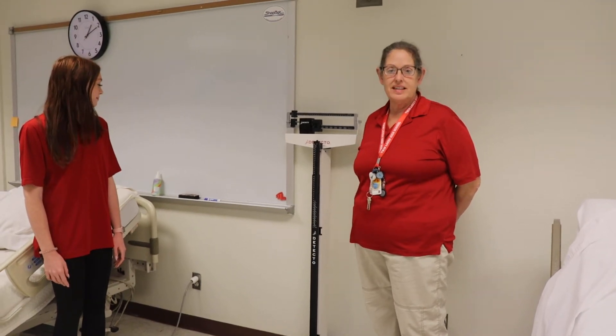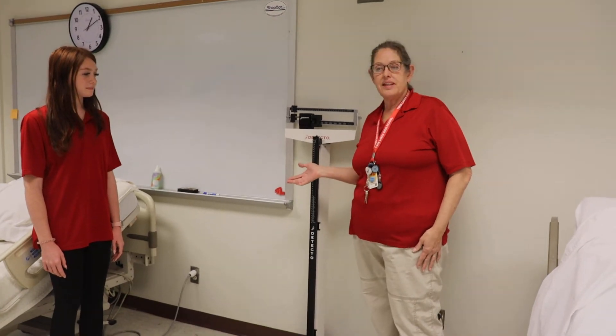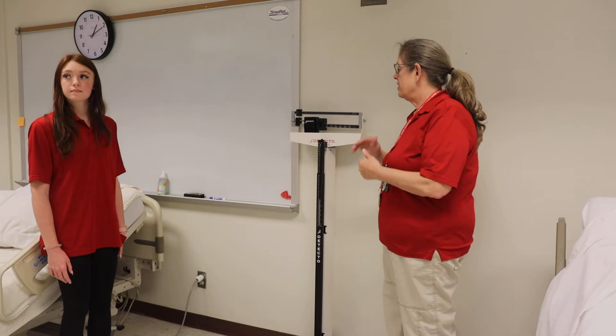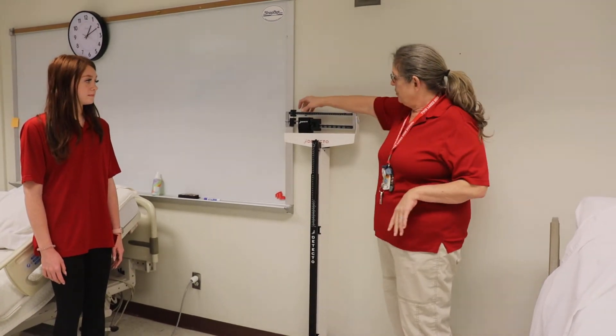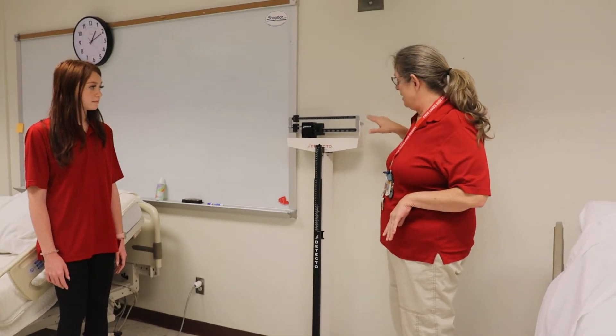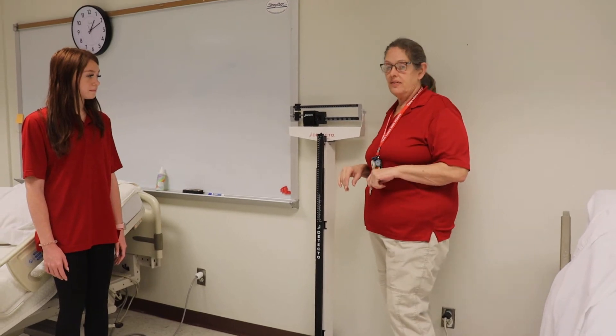This is RCP number 17 and it is weight. I use a physician standing scale here in the classroom, but regardless of whether you have a digital readout scale or a standing scale, you want to be sure and zero them prior to use. So before you put your patient on it, you're going to take this one over to zero and it should balance. With a digital, you're going to zero the scale itself.